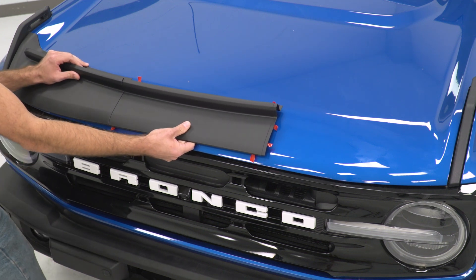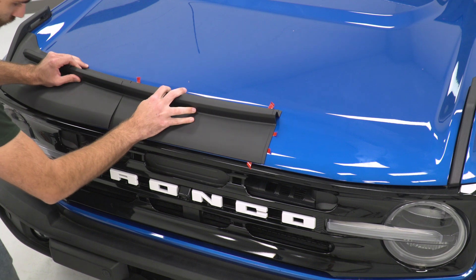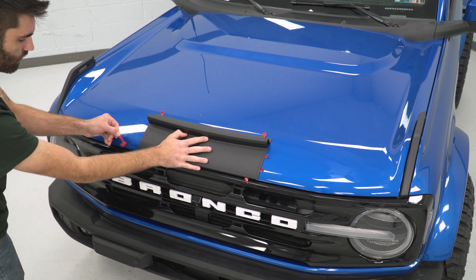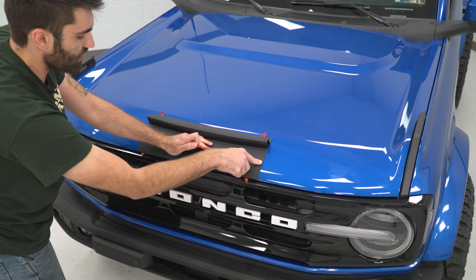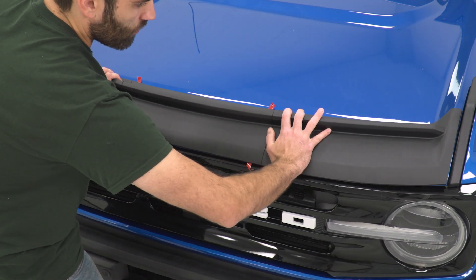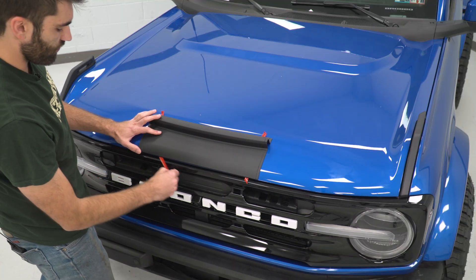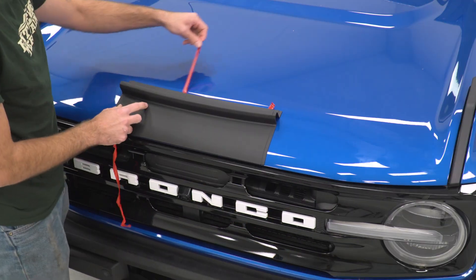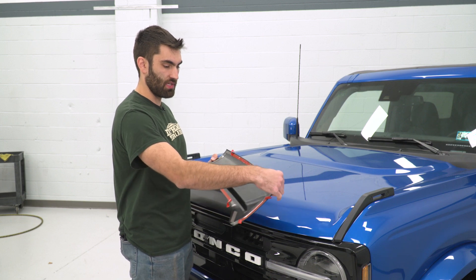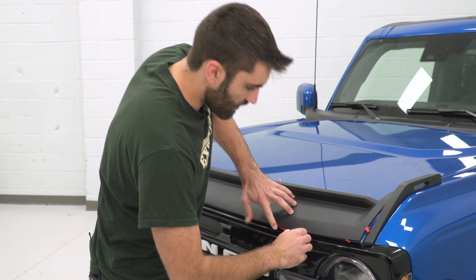I'm just gonna overlap these, line this up on the left side, and line it up with the hood. Once you have everything lined up, you can remove the outer edge and then start pulling on that double-sided tape and stick this down. Now, before we go any further, you can drop your two outer pieces on, make sure everything lines up well — which we're looking pretty good there. So then we can pull the rest of our backing and stick it down. Now we can do that same thing with our outer pieces. I peeled up the tape here to hang over the edge, so we'll just get this nice and lined up, and then you can start peeling your tape and stick it down.